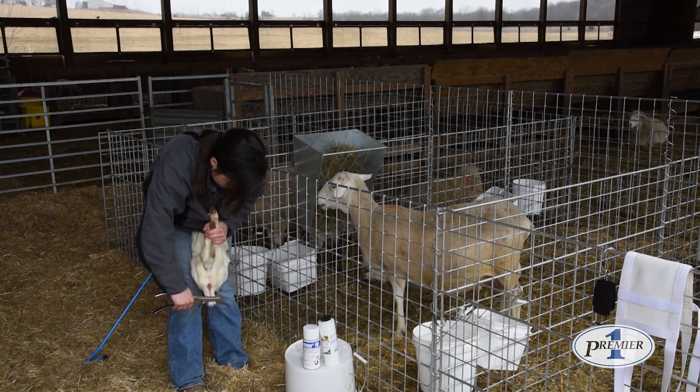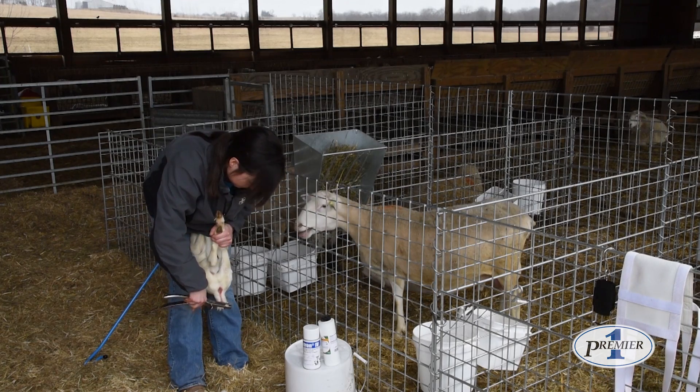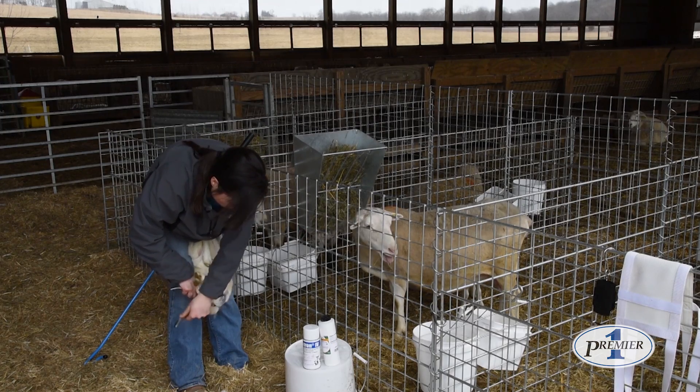Hold for the count of ten and then you can release — it should be very little or no bleeding at all.